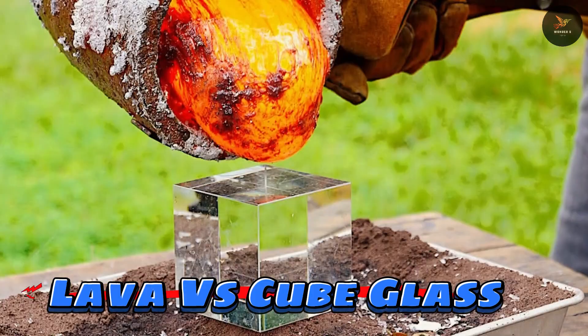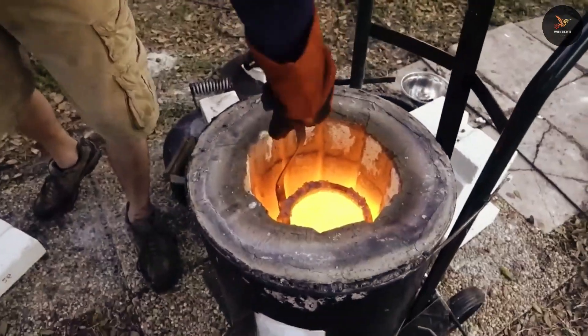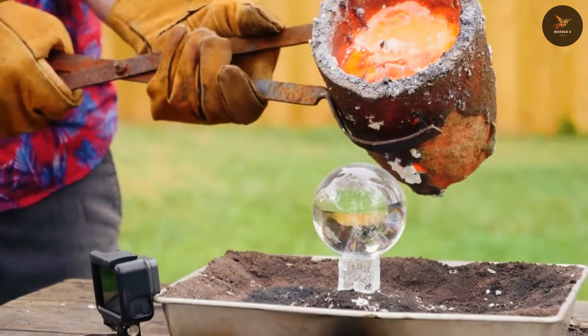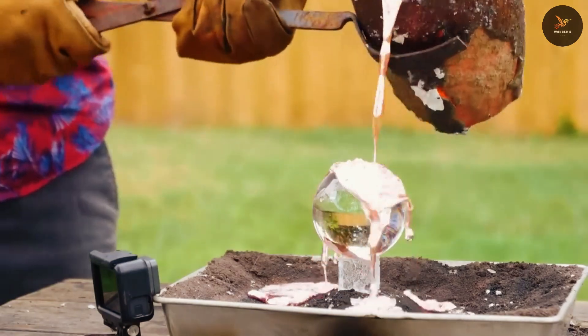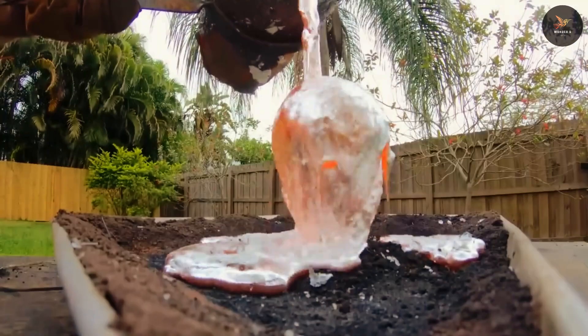Number one is lava versus cube glass. In order to do this, a lot of aluminum is melted to form lava. When this lava is poured over a glass ball, the shape of the glass is such that it passes over it and falls down, leaving some cracks because the temperature of lava is very high. But the glass ball doesn't break.